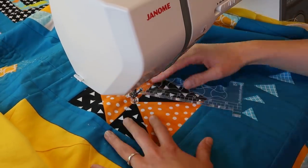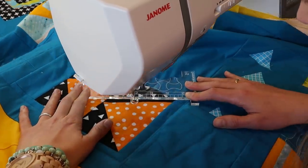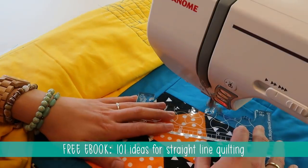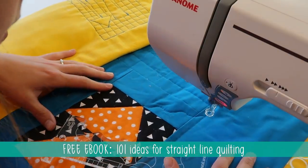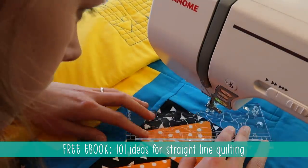If you're looking for ideas for straight line quilting, you should check my free ebook — it contains 101 straight line quilting patterns that are perfect when quilting with the walking foot. I'll put the link in the description box below.